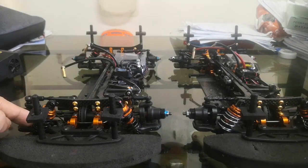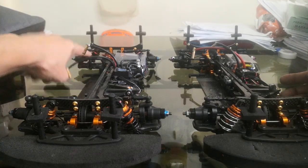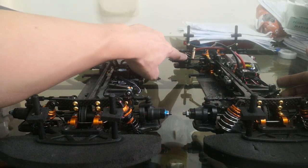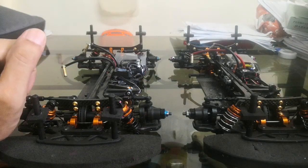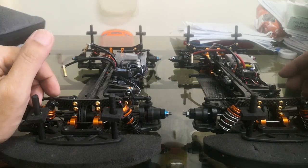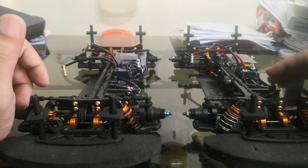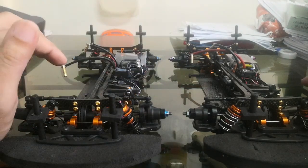Suspension is the same on both — outermost holes, 2.5 to 2.8 progressive front springs, and either 2.9 or 2.5 to 2.9 progressive spring for the rear. For springs I use SMJ springs; you can also use X-Ray — it's just a matter of preference. I like the progressive springs.